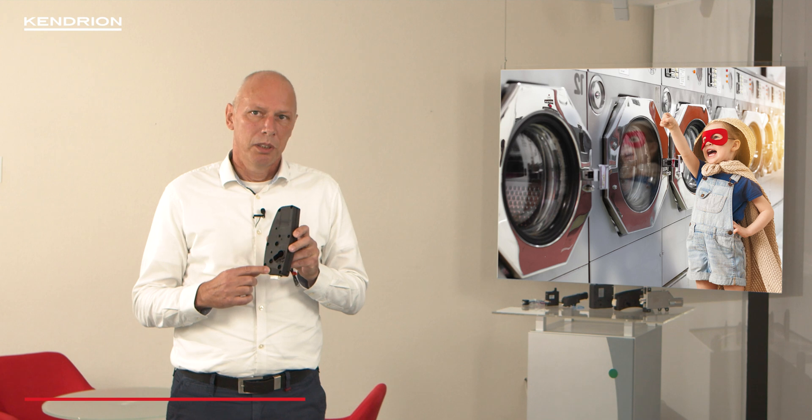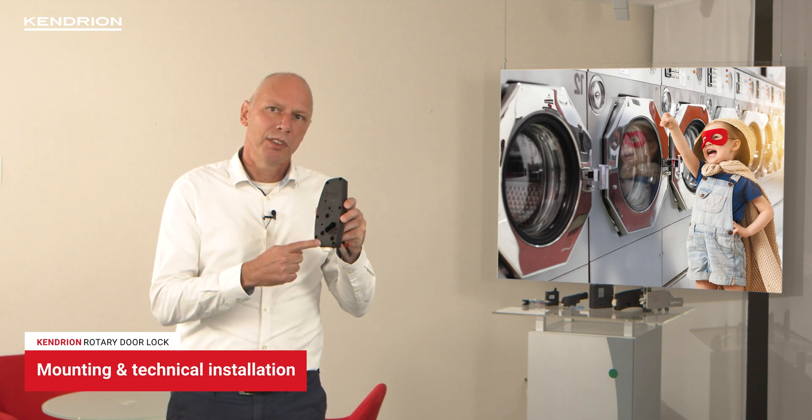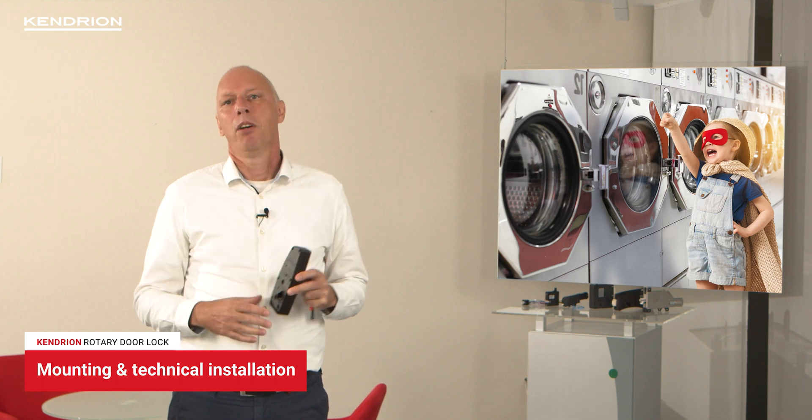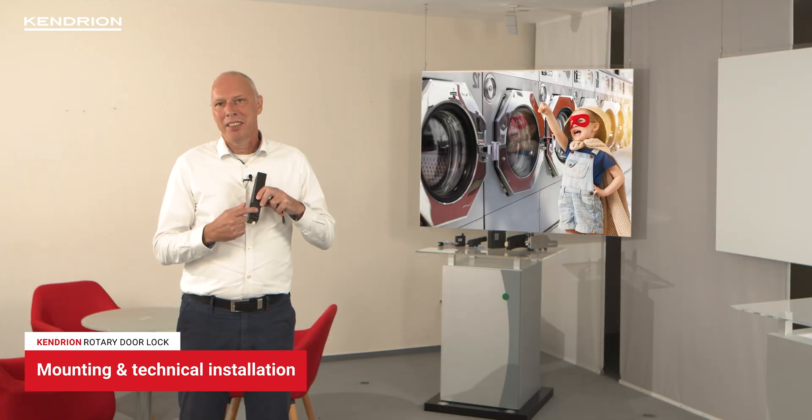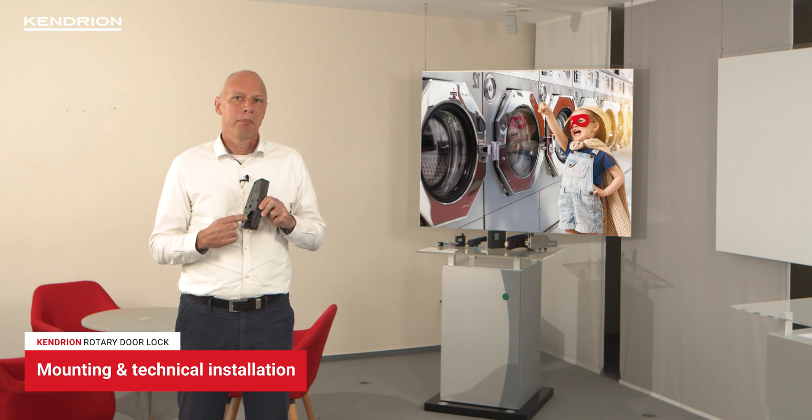My name is Lauren Zetioso and my name is Wolfram Heisen. The rotary door lock is a flat door lock which can be mounted from the front side and from the rear side in your application. Due to its flat design, it's perfect for applications with a very low installation depth.